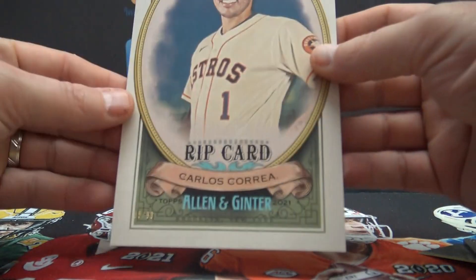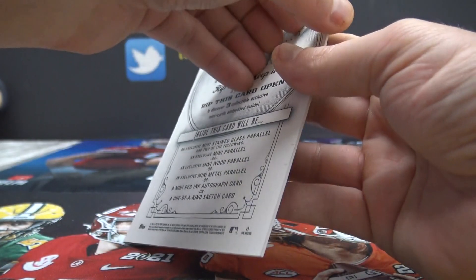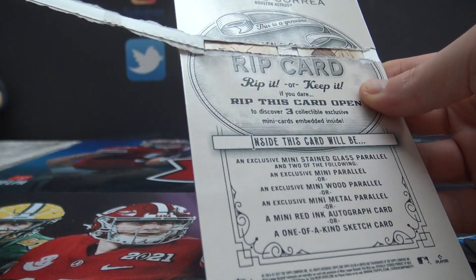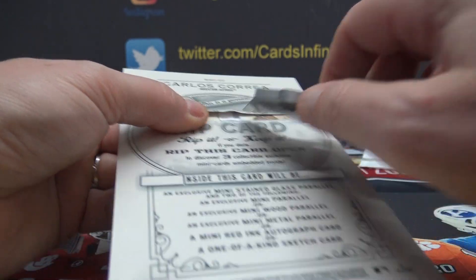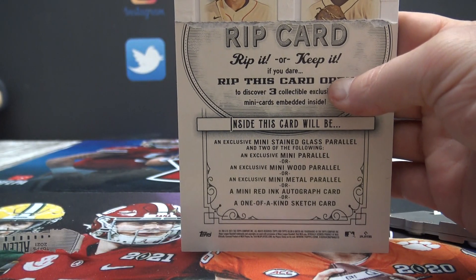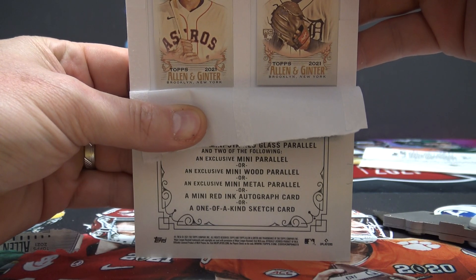Now let's do the triple rip. Rip it or keep it, number 85 of 99. Where's the — oh, it's two rips. Do some surgery in the middle here. Carlos is in the same pack — that rip has Carlos and Casey Mize. So those are two short prints: Correa and Mize. Last chance at the monster.